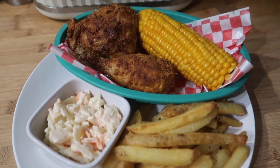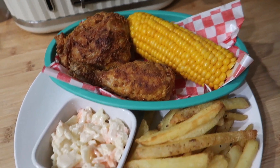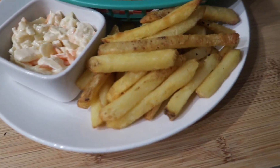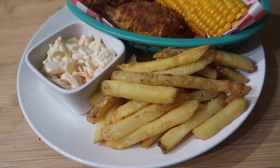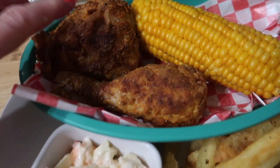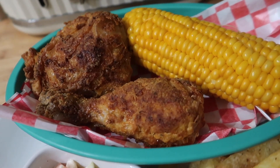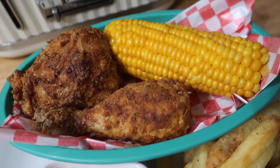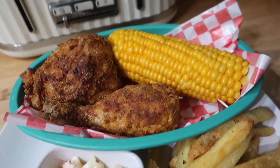I'm serving my — I'm going to call it VFC, Vicky's Fried Chicken — with a corn on the cob which I've just boiled, some coleslaw which I didn't make, and some skin-on oven fries which I also didn't make. The chicken is just really nice and crispy, really tender on the inside, and it's not full of grease like takeaways can be. It's cost a fraction of the price — probably not even a quarter of what we'd usually spend.